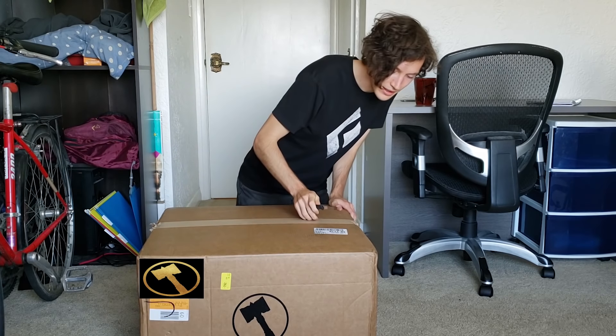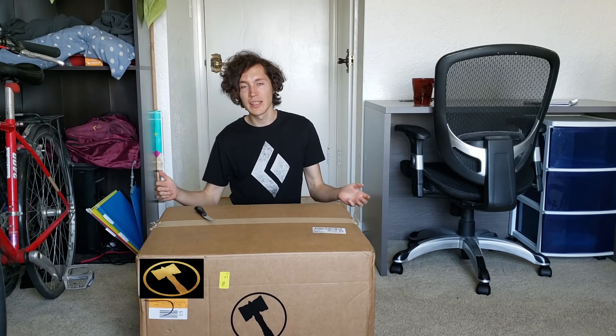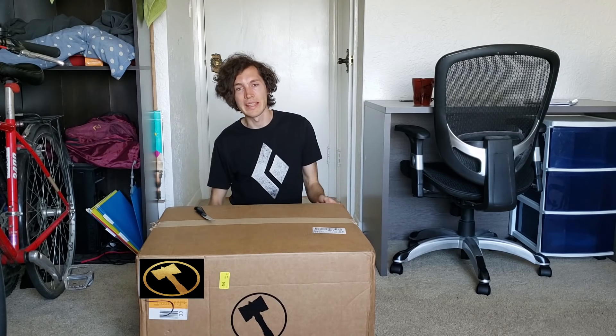Hello everybody and welcome back to a brand new video. Today we're actually going to be doing an unboxing video on the channel — never really done one of these before, and may not do that many in the future. But today my friends over at Ironside sent me something really special in the mail. They've sent me a giant box containing a fairly top-of-the-line computer, which pretty well across the board is going to be a massive upgrade from the computer I built a few years ago.